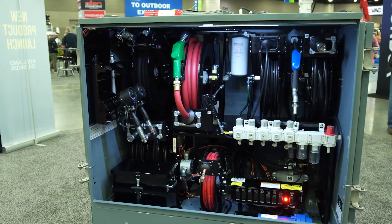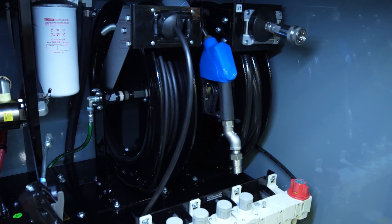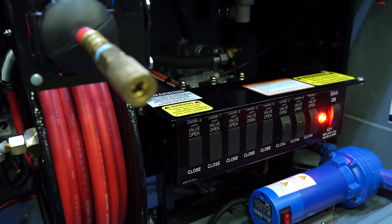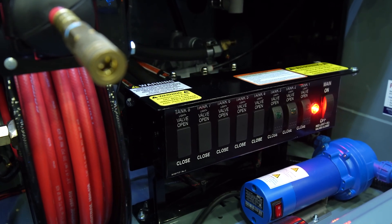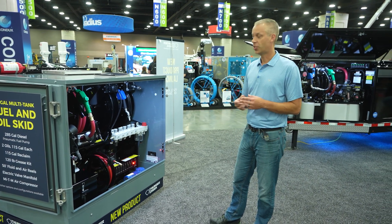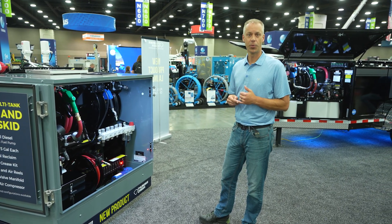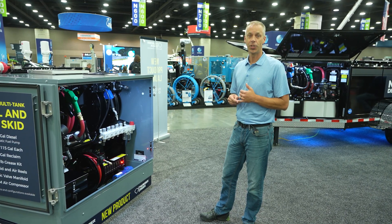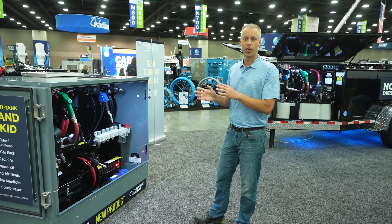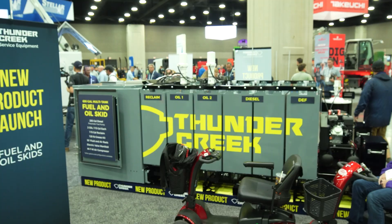If you look at the skid you're going to see that we have fuel reels — all pneumatically driven — a DEF pump that's a 12-volt DEF pump, and then as many oils and oil reclaim or antifreeze reclaim that you choose to have. This configuration is our fuel and DEF plus lube option, but we do have other configurations as well. We have one that's only for fuel and DEF, which gives you options like a gas engine pump, custody meters, and hose reels up to 200 feet long. We also have a version that is completely lube-focused, where you'll have a lot more options for oils and reclaim systems.